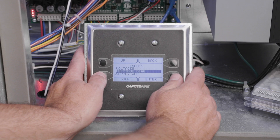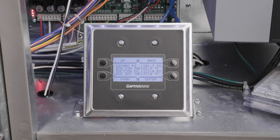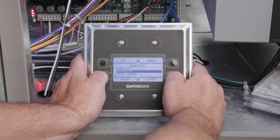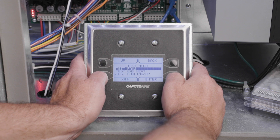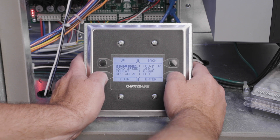Navigate to the service menu, then temperatures, then discharge connection temperature, and note the discharge temperature. Now adjust the condensing fan speed until the discharge temperature is stabilized at 110 degrees Fahrenheit. To adjust the fan speed, access the service menu, then the test menu, then test cooling, then cooling configuration, and finally condenser speed.